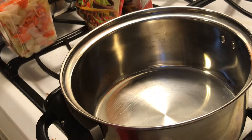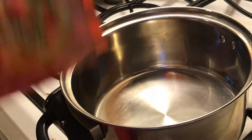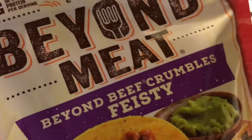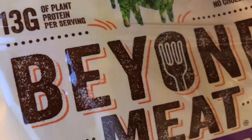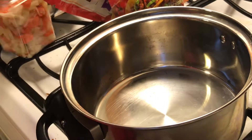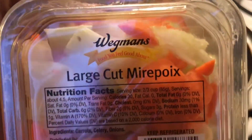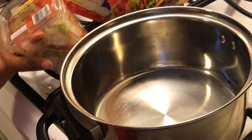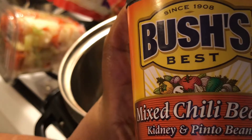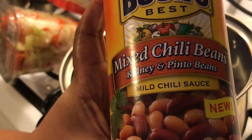We're going to do the vegan chili. First, here are the ingredients: I use the Beyond Meat — the feisty kind — and I have two of these. I also use a mirepoix mix of carrots, onions, and celery that I get already cut up from Wegmans. Then I have two cans of Bush's mixed chili beans with mild chili sauce — kidney and pinto beans.